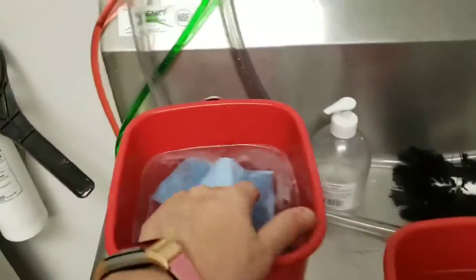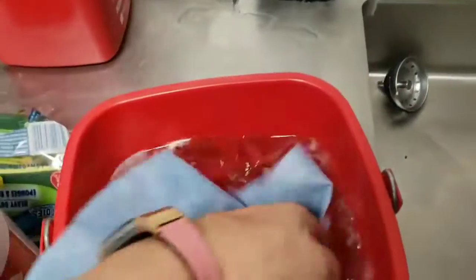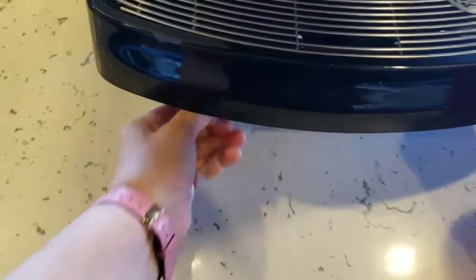So if the health department comes by, it looks like we're using sanitizer solution. Then take one of these up front — you want a towel in this too — and we want another sanitizer up front. So if we just fill this one bucket and then pour it into the other thing up here, it just takes one step off of what you're doing.